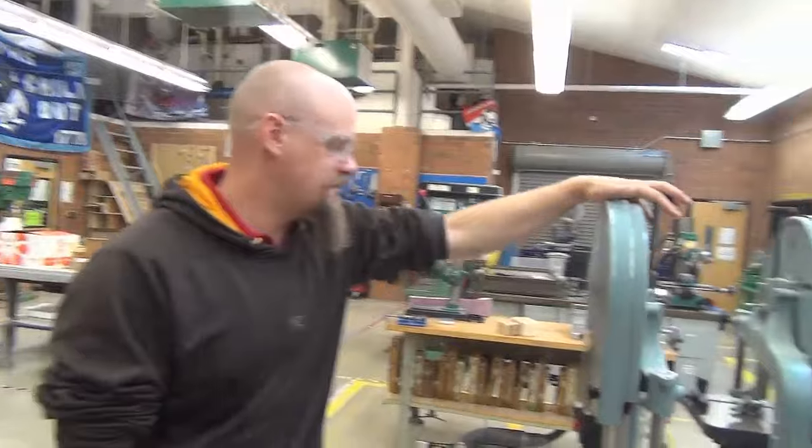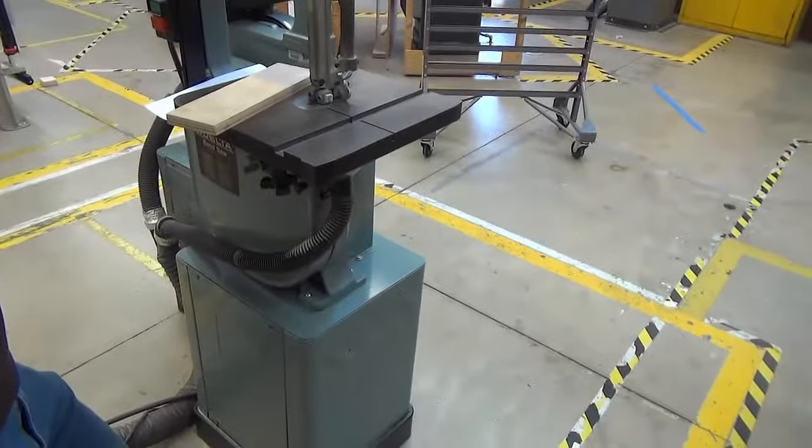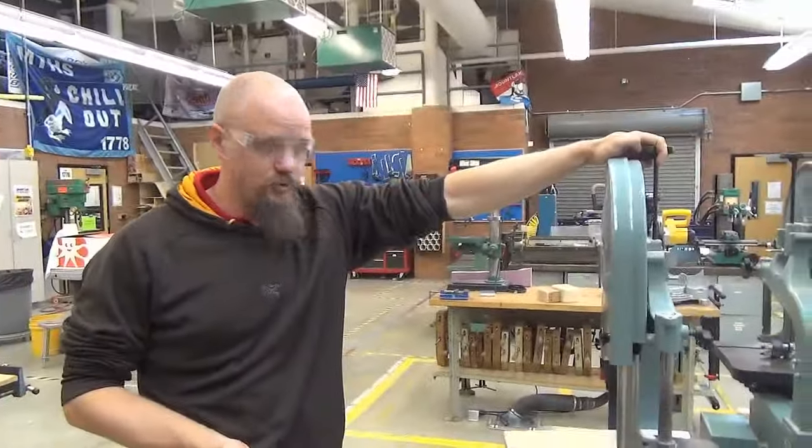This is the bandsaw. This is my favorite tool in the shop. It's one of the most capable tools, one of the most powerful tools. And as long as you set it up properly, it is one of the safest tools to use.